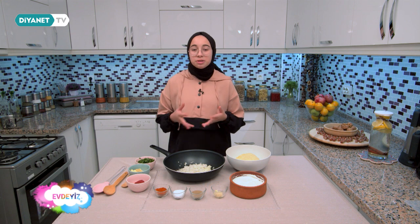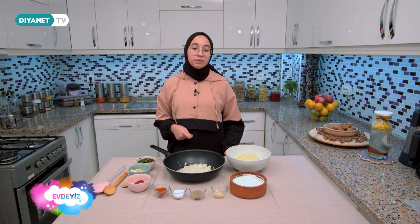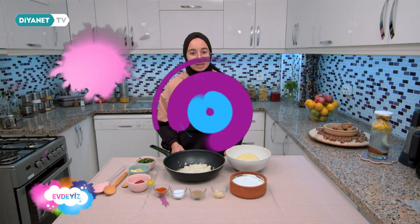Arkadaşlar, aramızda patates sevmeyen yoktur. Patatesle yapabileceğimiz bir sürü tarif var. Fakat biz genellikle patates kızartmasını tercih ediyoruz. Ben bugün sizlere hem daha doyurucu hem de daha sağlıklı bir tarif vereceğim. Bugün sizlerle birlikte patates borani yapacağız.